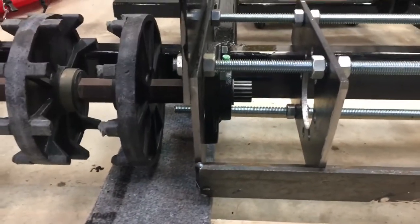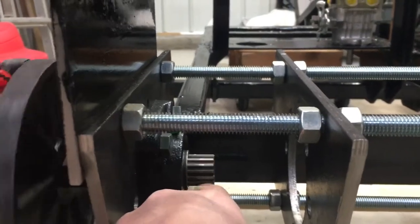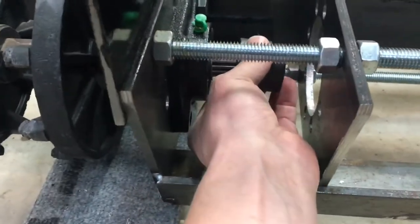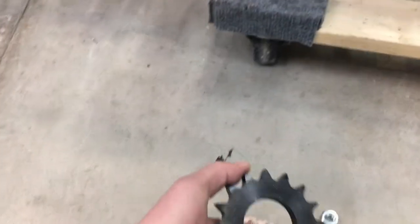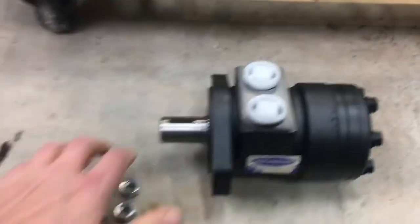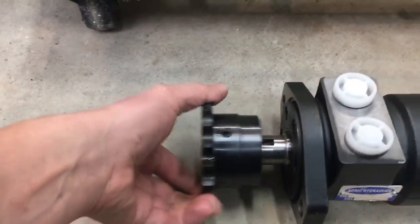What I've done here is set up the track drive shaft as I have previously done. As you can see here now, there is this 15 spline shaft stub that is coming out of there. I have a matching weld-on hub, so that will fit onto the end of that drive shaft. And onto that weld-on hub will be one of these weld-on sprockets.